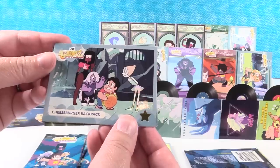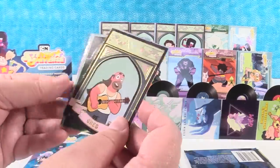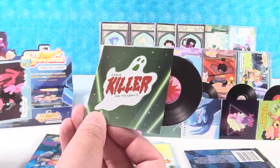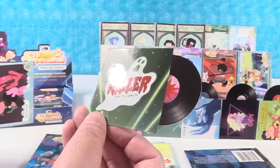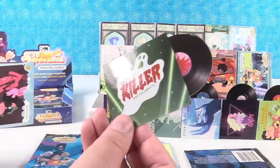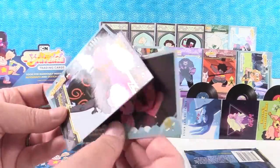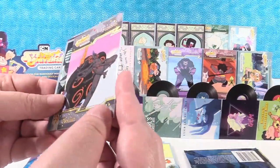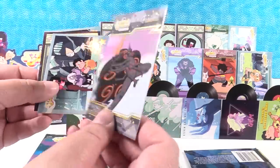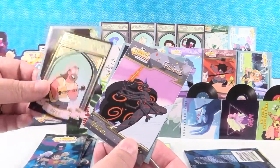We have a Cheeseburger Backpack — Paul would wear a cheeseburger backpack. Greg. And check it out — another record! Look at this one: Sadie Killer and the Suspects. I like the ghost. The Working Dead and Ghost Song. We also have Off Colors. And another fusion — this is Obsidian, which is a fusion of Garnet, Amethyst, Pearl, and Steven. Wow, that pack had three chase cards!